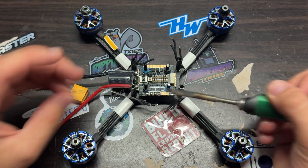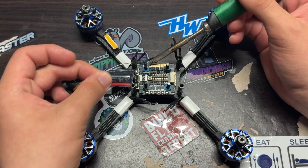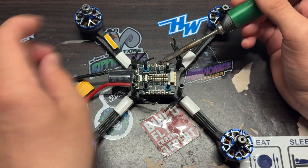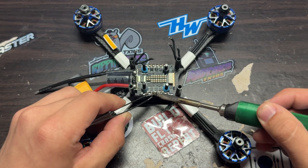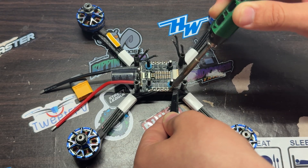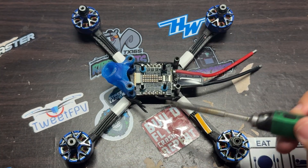Here's the process of how I prepare the ESC for tinning the pads. I'm just going through each pad and putting a good amount of solder on top of it. Right about here is when I begin applying the motor wires onto the ESC. The motors were pretty trimmed, so it's a lot easier and faster than most of my builds. It's going to be a pretty simple process overall.